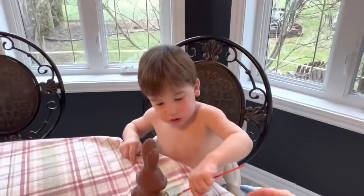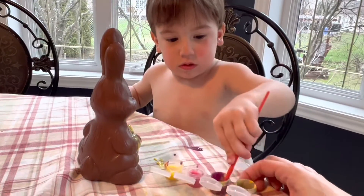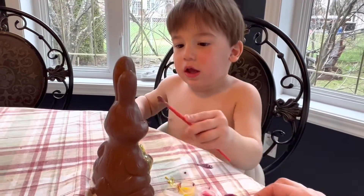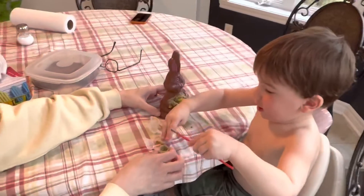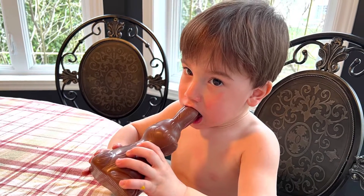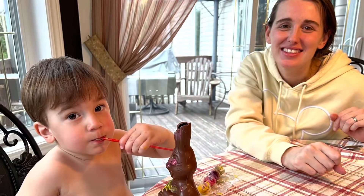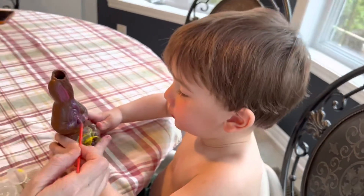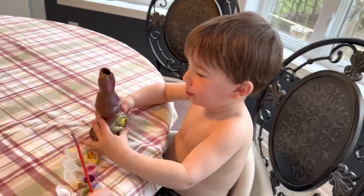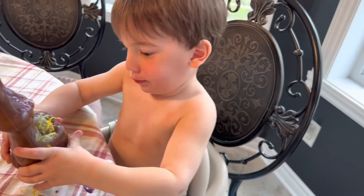Encore du jaune! Oh oui! Est-ce qu'on met un petit peu de rose? Du mauve! Oui, c'est beau le mauve! Ça va être un beau lapin ça! Je me sens sûre! C'est fini le mauve!